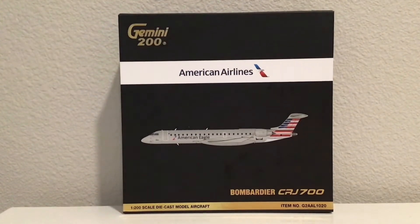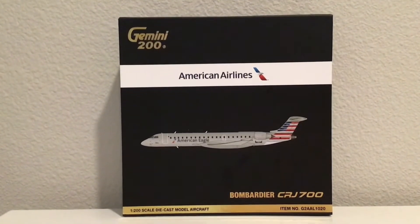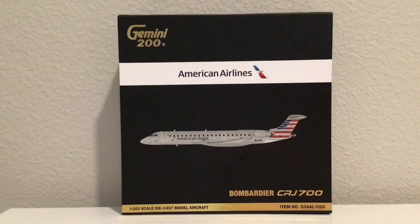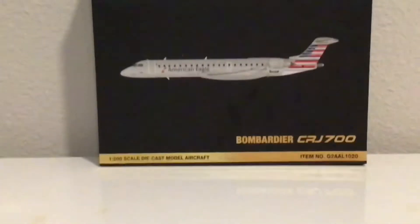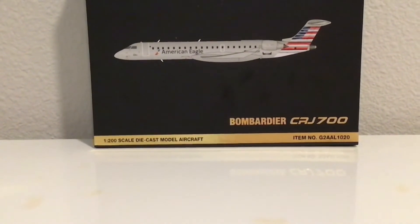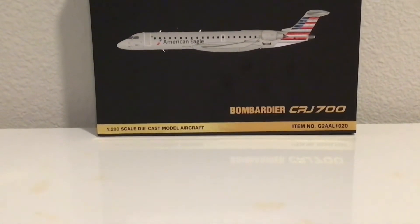Starting off with the box, here's what the front looks like. We have the Gemini 200 logo in the top left corner, the American Airlines logo in the middle, the clip art of the CRJ 700, Bombardier CRJ 700 in gold at the bottom, the 1-200 scale diecast model aircraft, and the item number, which is G2AAAL1020.